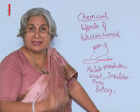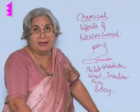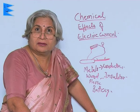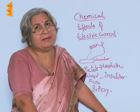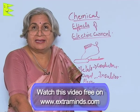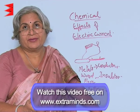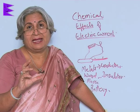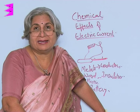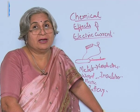Now when you pass the current, what do you find? If it was normal tap water, the bulb will glow or it may not glow. Now why is it not glowing? There could be many reasons. One reason could be the bulb is fused. Another reason could be connections are not tight or the tester is faulty. There can be another reason also — that though electricity is being passed through tap water, but not enough.